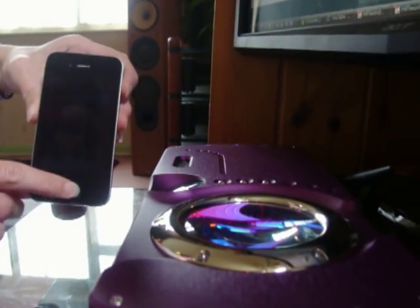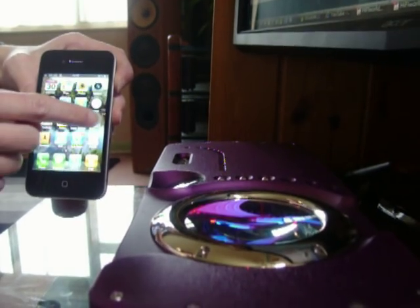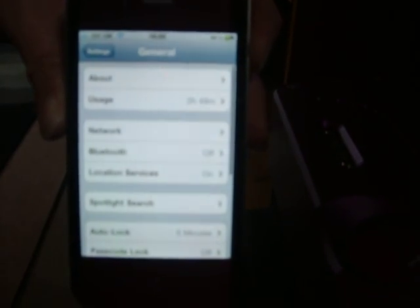The first thing we're going to do is go into the settings menu on the iPhone 4. Under settings, we go to General, then select Bluetooth and turn it on.